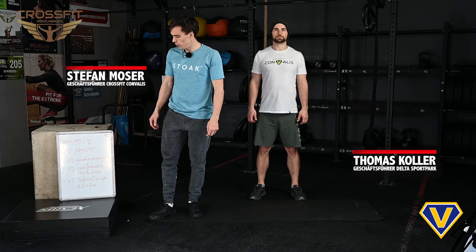Hi guys, for today's warm-up we present you the following: it's a 12-minute AMRAP, so you need clocked time.